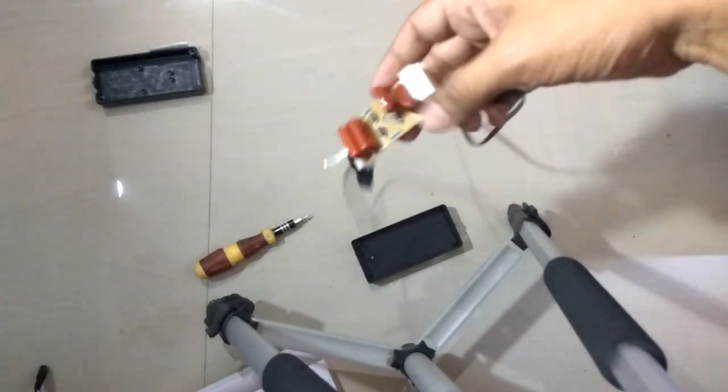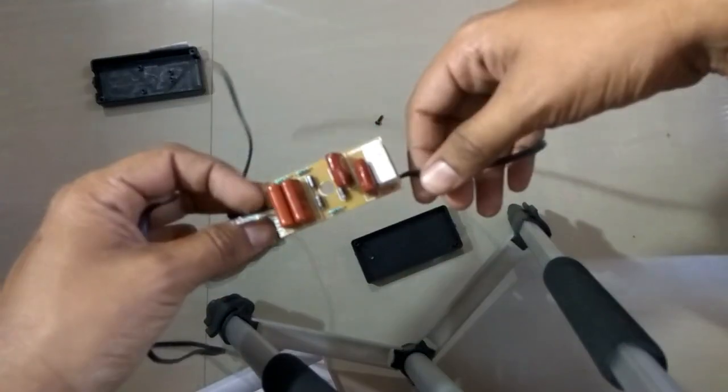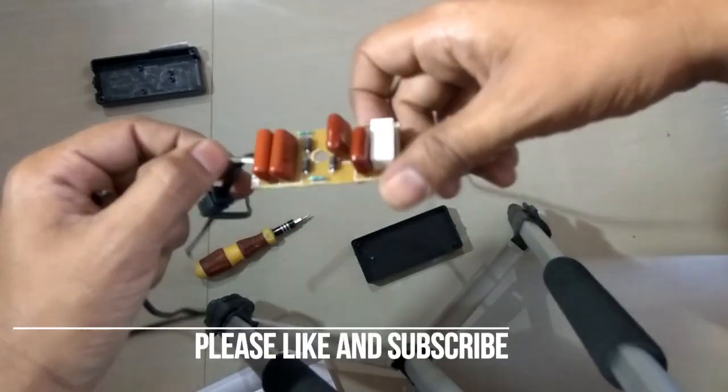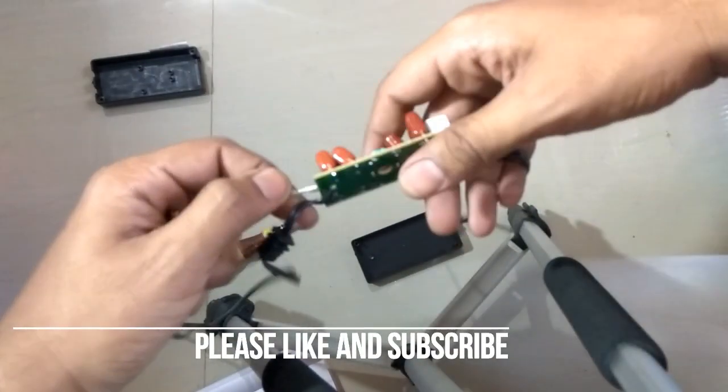So friends, this is a UV choke — or the technical name for it is a UV ballast. How does a UV ballast work?